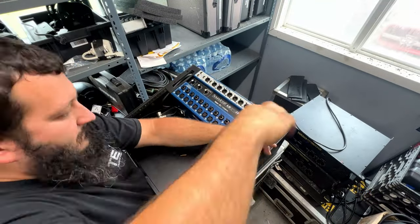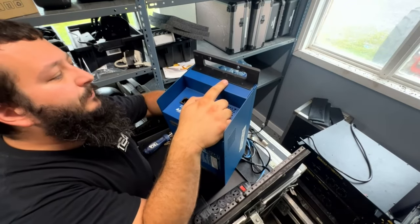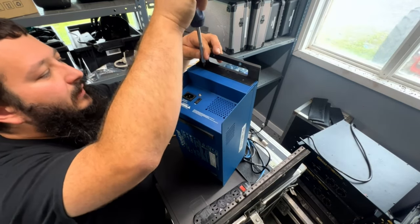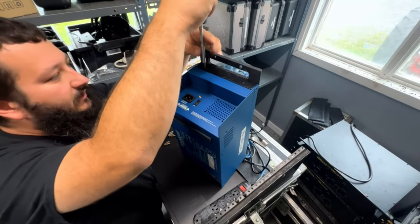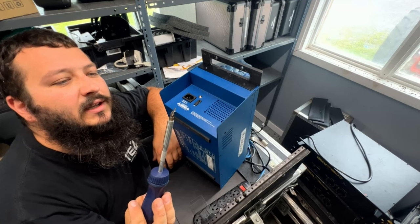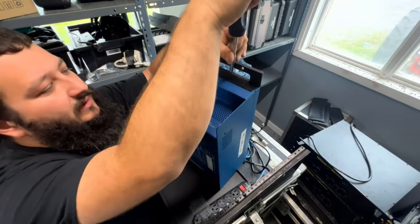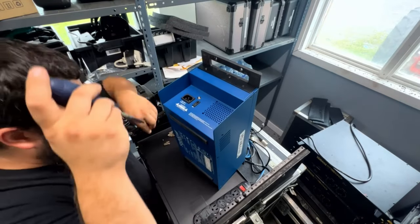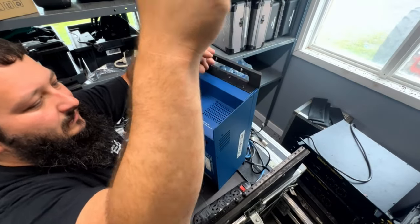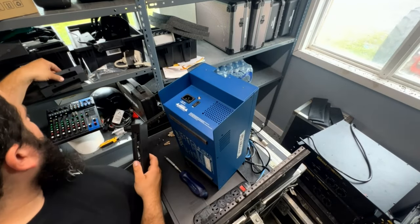Now that we have it taken apart, we have three screws right here. One thing I don't like — I'll just show you — this is what holds your whole entire rack, and it isn't much. I feel like Soundcraft could have made it a little stronger. There are three of them so it's pretty solid, and I haven't heard of anybody having issues with strength, but seeing the size of the screws worries me a little bit.